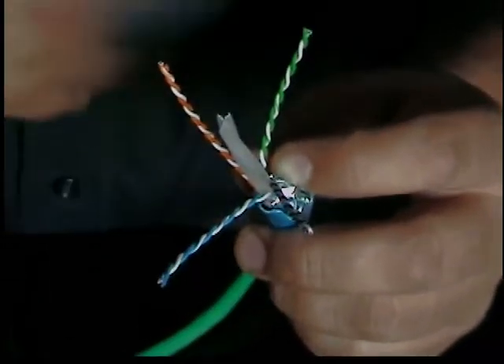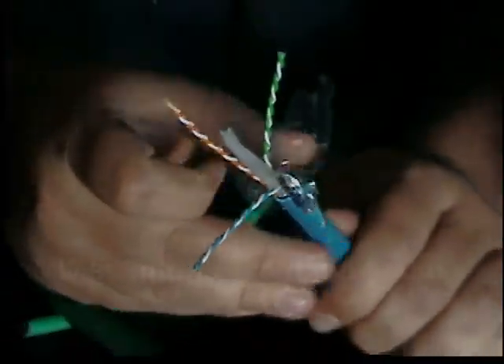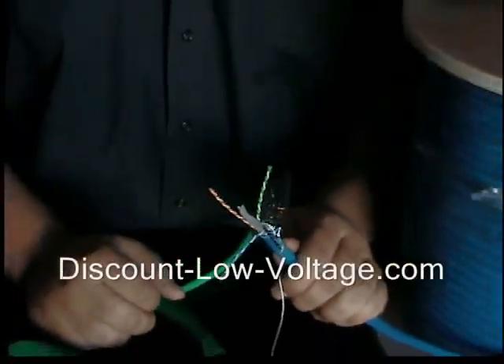We also have CAT 6 shielded jacks available. And if you have any questions, call us: 888-797-3697.